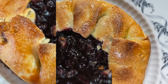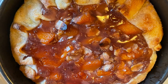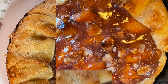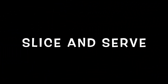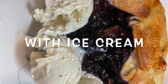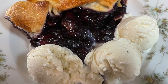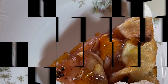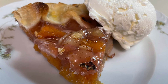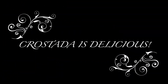That's the blueberry on a plate and there's our peach crostata. Now we're going to slice them and eat them — with ice cream or with whipped cream. Look how good. Crostatas are delicious.